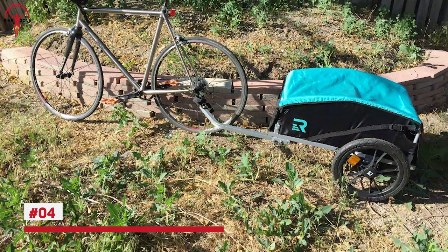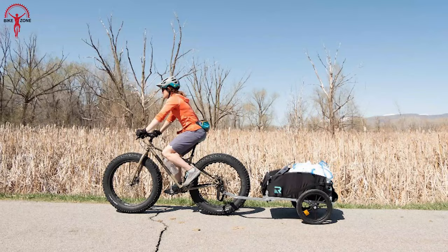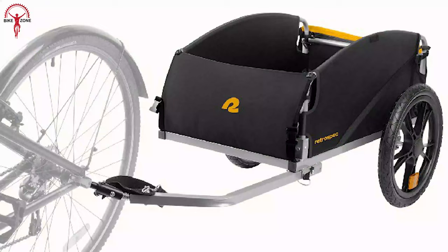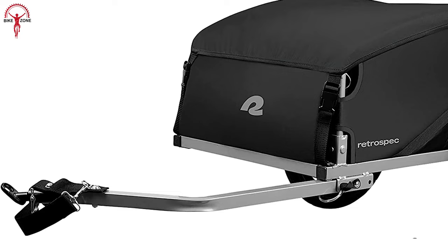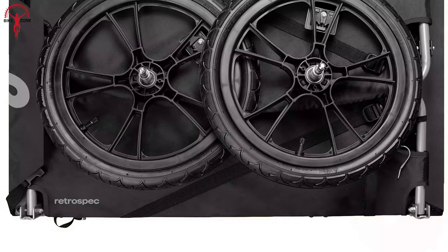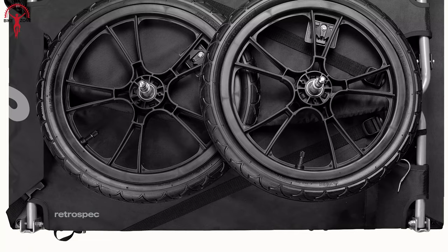After durability, if you go for affordability, then nothing can replace the name of the RetroSpec Rover Hauler Cargo Bike Trailer. It's a high-profile cargo bike trailer with an affordable price tag. Whether you want to move larger items or carry your daily groceries, this cargo bike trailer can hold up to 80 pounds of weight. Its water-resistant fabric keeps all essentials dry in any weather conditions. Besides, it takes up little space for storage as it features a foldable design.